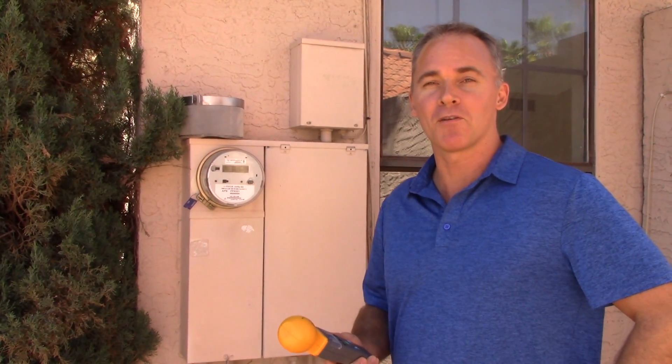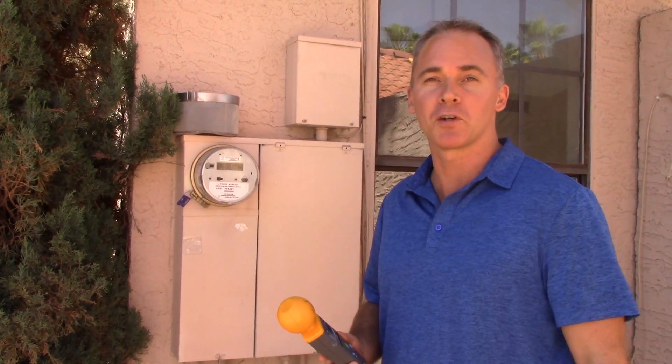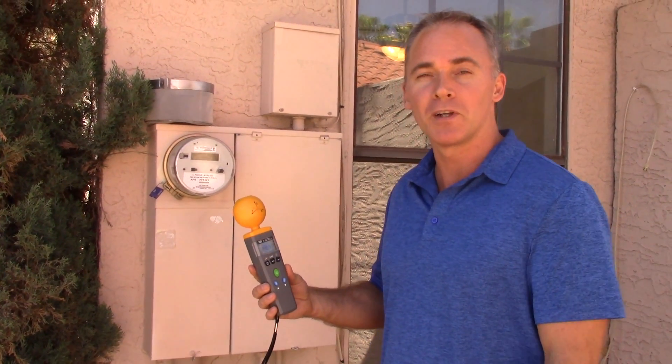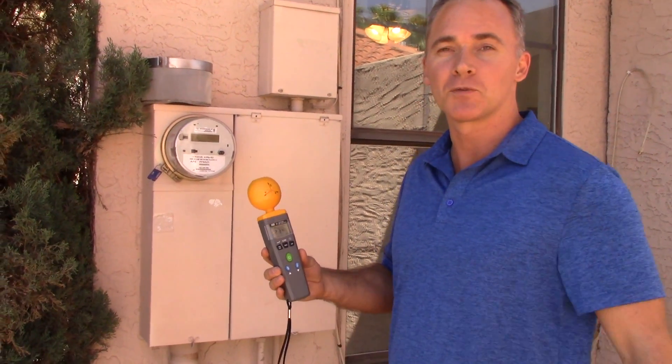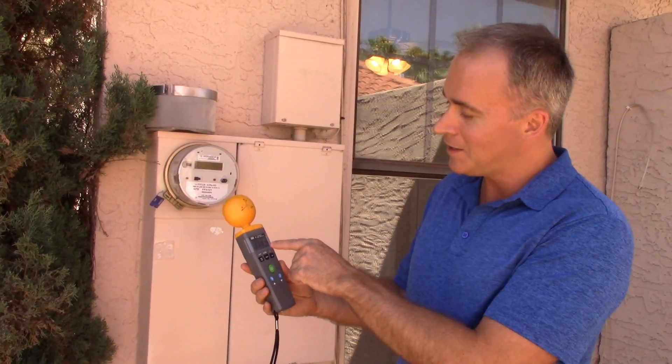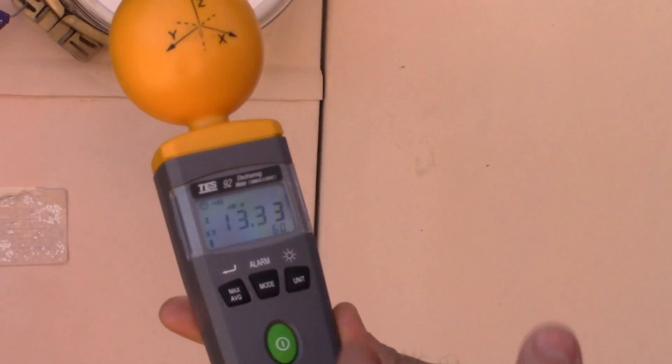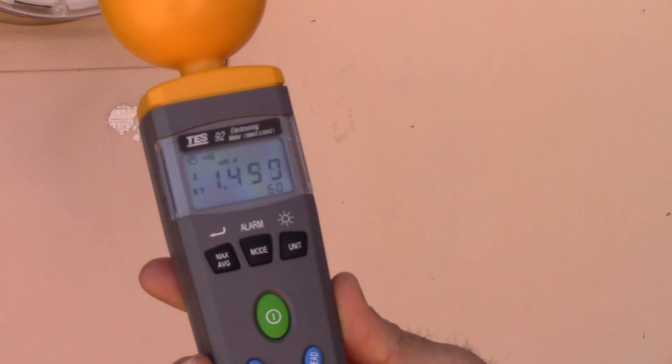Hi, this is Scott from smartmetercovers.com and we're going to do a quick demonstration here. We're going to measure the smart meter before and after application of the smart meter cover. I'm using a TES-92 electrosmog meter, which you can purchase on Amazon. You can see it just ticked up there — the smart meter just pulsed.